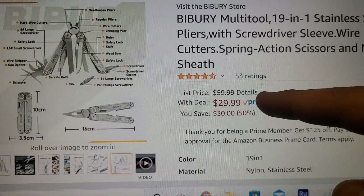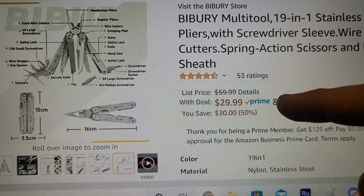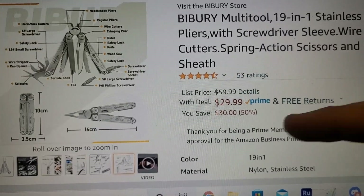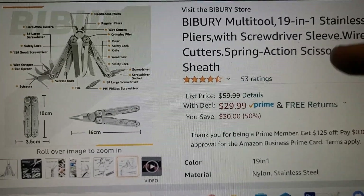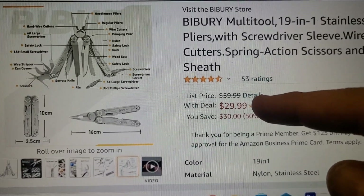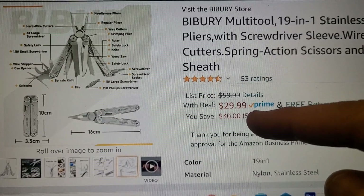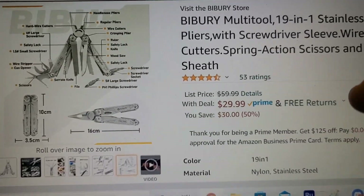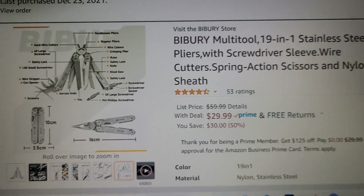In addition to it being $30, if you use the original code that I gave in the video where I reviewed this, it drops down to $12. It takes 30% off the full-priced tool.